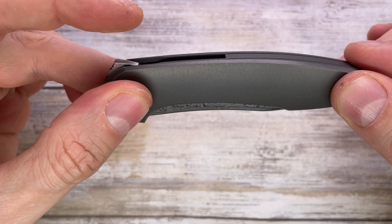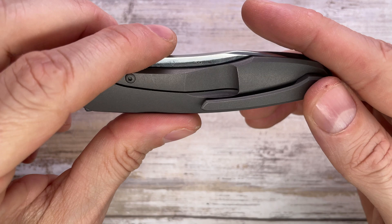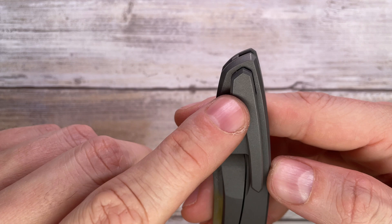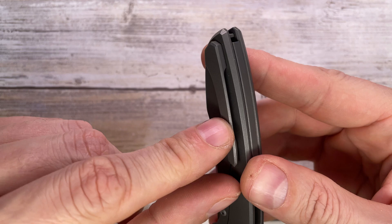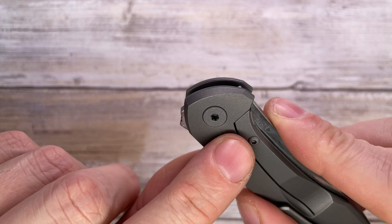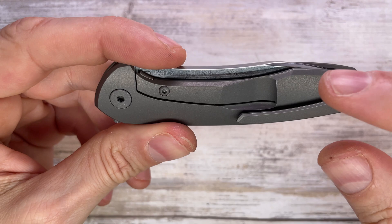Very simple construction: one handle screw, one pivot screw that's blind on one side — accessible only from the other side with a T9. The titanium tip-up-carry-only pocket clip has hidden hardware; the screw passes through and secures the clip in place. The blind pivot screw means you can only tackle it from one side, and since this pivot spins, you might want to apply some pressure or a little duct tape.